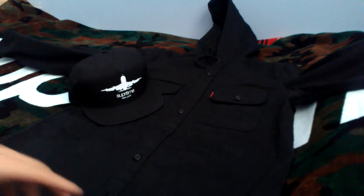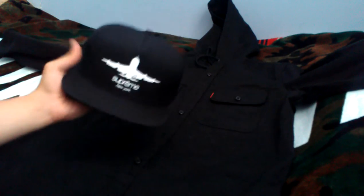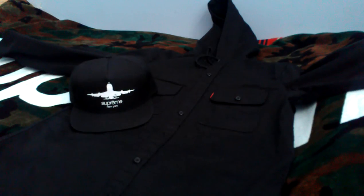What's up guys, here today with a review of the Supreme Hooded Twill Shirt in black, as well as the Supreme Classic Logo Ventile 5-Panel, also in black. Both of these were from the Fall/Winter 2013.